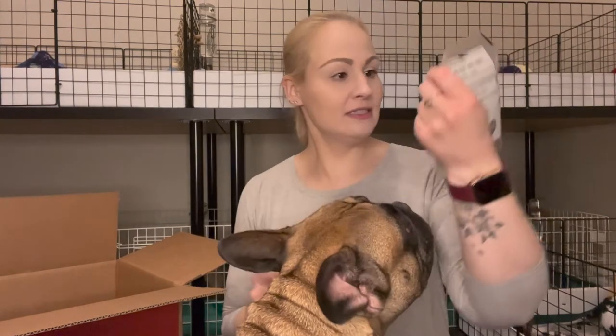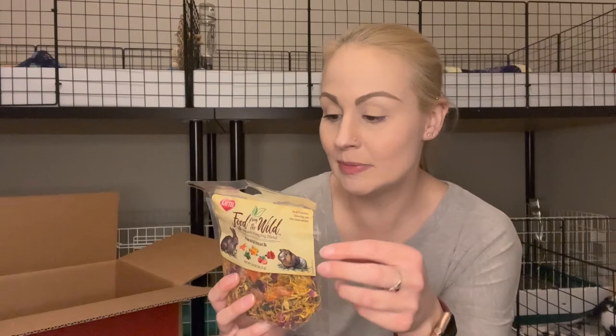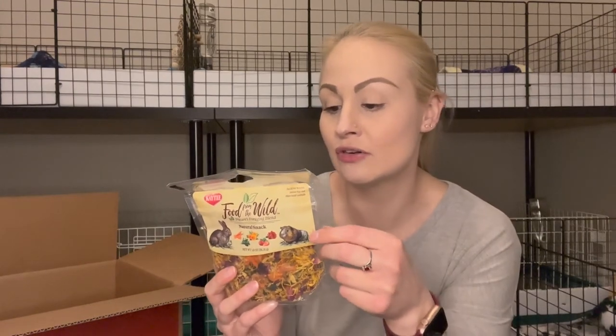And I found this one. So this is the Wild Nature's Foraging Blend. This particular one has dehydrated carrot, marigold, rose petal, spinach, and freeze-dried strawberry. So I thought it'd be fun to just have something a little bit different that I can sprinkle on their food or on their hay.